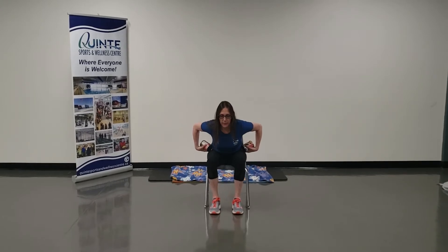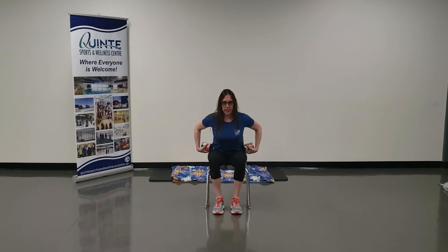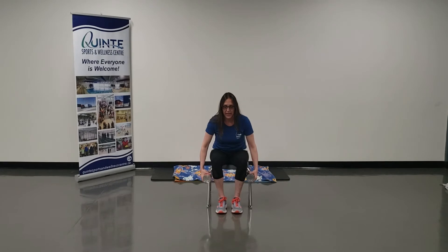You're going to sit in that chair nice and tall, chest is up, shoulders are back and down. Hinge at the hips, so just lean forward, feet flat on the floor. Pull that belly button in to support your back, chest up. My arms are long at my sides with a slightly bent elbow, and palms are facing your legs.